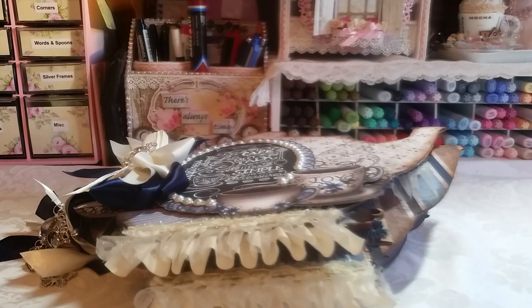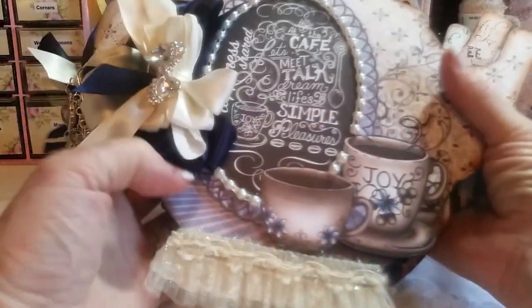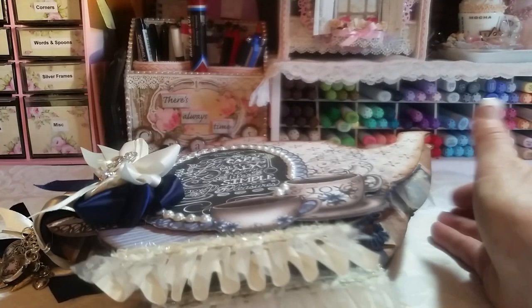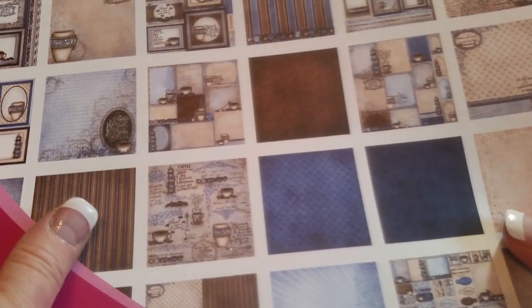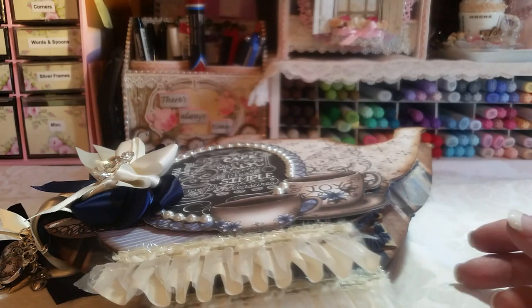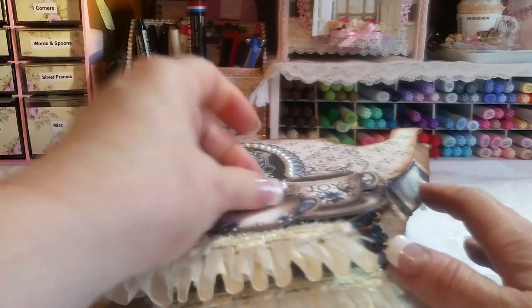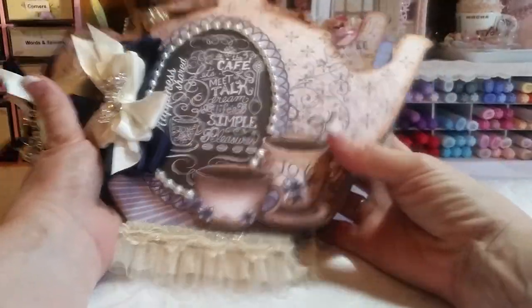Hey, good crafty Sunday morning friends, it's Rena and I have a design team project for Saw Crafters today. You're looking at it and going it's a teapot — it's not a teapot, it is a coffee pot! I used the Heartfelt Creations paper line; I absolutely love the blues and browns. I'm not a coffee drinker, but I loved it so much that I created this mini album and ordered another pad while working on it.